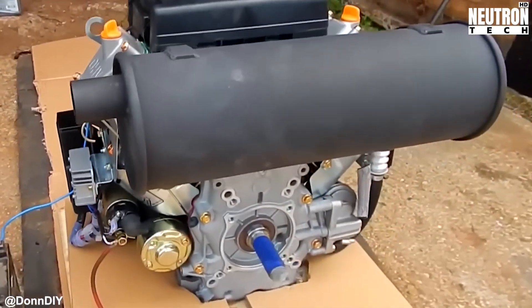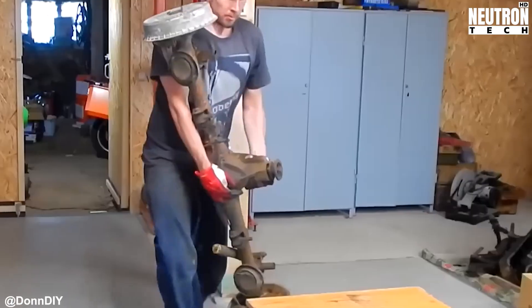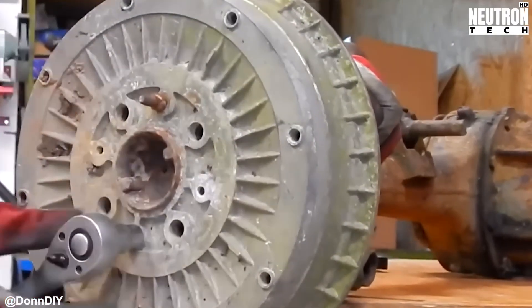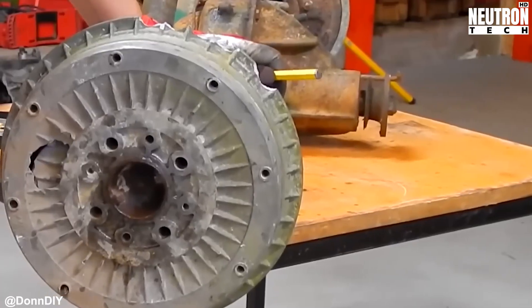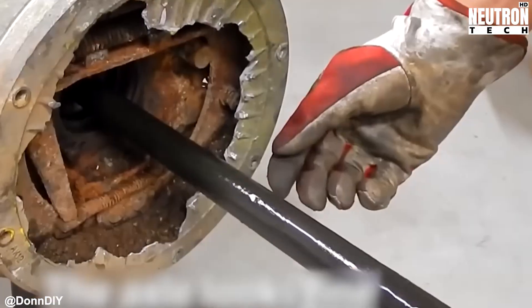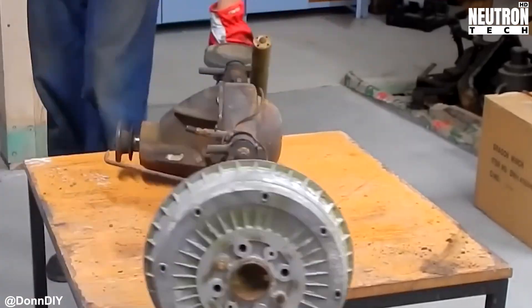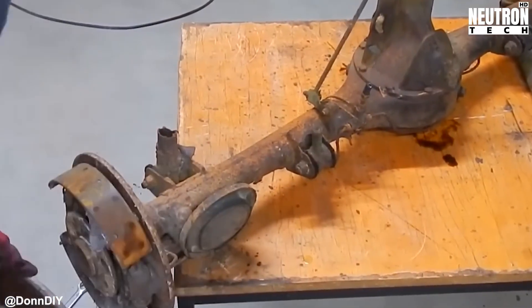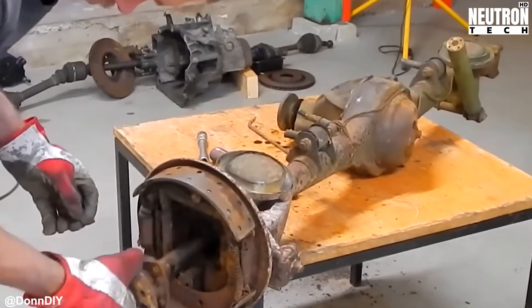With the engine sorted and tested, Don grabs a rear axle from an old Lada VAZ 2101 and gets to work making it smaller. This isn't just a trim job — he's essentially re-engineering the whole thing to fit his vision. This shortened axle goes straight into the heart of the vehicle, complete with brake rotors and calipers borrowed from that Peugeot Partner we mentioned earlier.